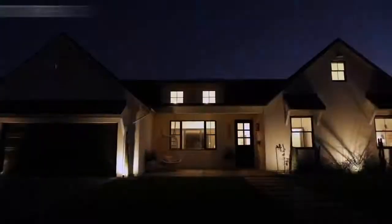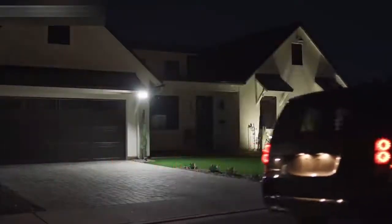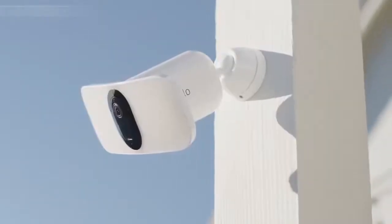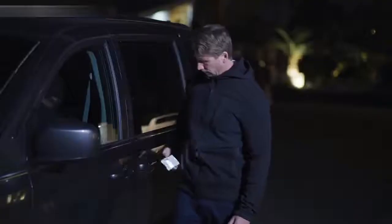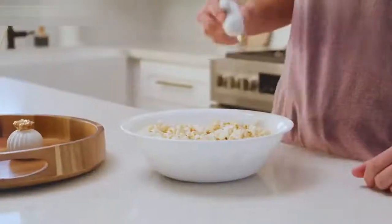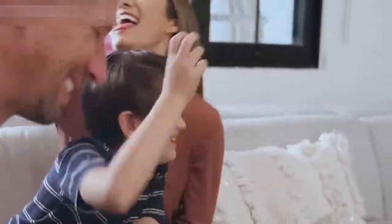Smart home security has never been brighter. Introducing the Arlo Pro 3 Floodlight Camera — a combination of award-winning camera technology paired with the superior brightness of a powerful LED floodlight, delivering the first-ever floodlight camera that can be set up entirely wire-free. With a wide crisp picture and color night vision, you can zoom in on the details. A built-in smart siren can be triggered when you're away. With flexible power options, you can use the rechargeable battery or provide continuous power through a power outlet or solar panel. Arlo's privacy pledge ensures your data and videos remain secure, private, and in your control. The Arlo Pro 3 Floodlight Camera — security at its brightest.